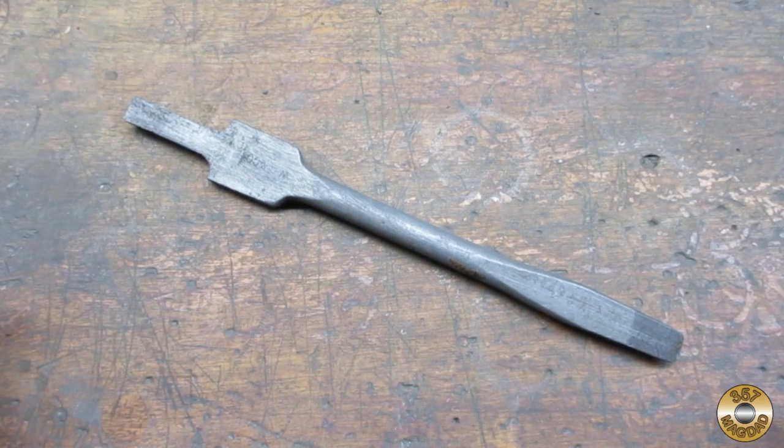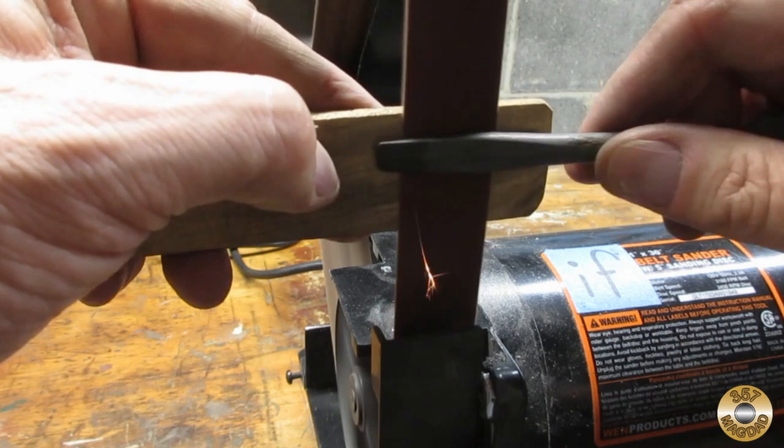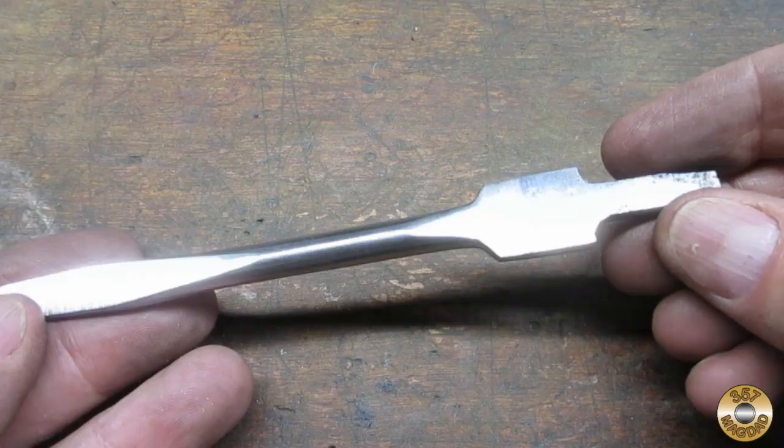I soaked the shaft in Evapo-Rust overnight. Notice how the tip is a darker shade of gray — I believe this shows where the metal has been hardened. I used the belt sander to clean up the shaft, and I was careful not to sand the area around the maker's mark.